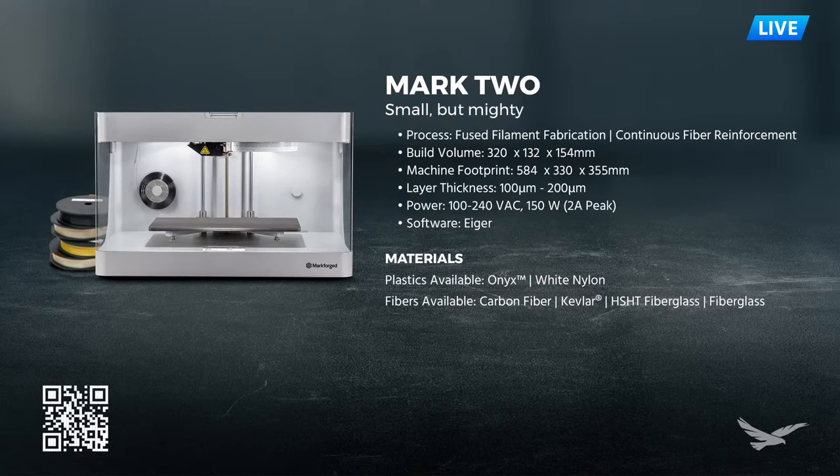For fibers available, we have carbon fiber - the strongest fiber material offered by Markforge. Parts reinforced with carbon fiber have metal-like strength, meeting or exceeding 6061 aluminum in many cases, so we can replace machined components with parts directly off the 3D printer. We also have Kevlar, which is great for sudden loading and impact-resistant conditions. Then there's HST fiberglass, a high-strength, high-temperature fiberglass with the highest heat deflection temperature of any Markforge fiber. Finally, standard fiberglass is the most affordable way to still achieve great strength benefits.